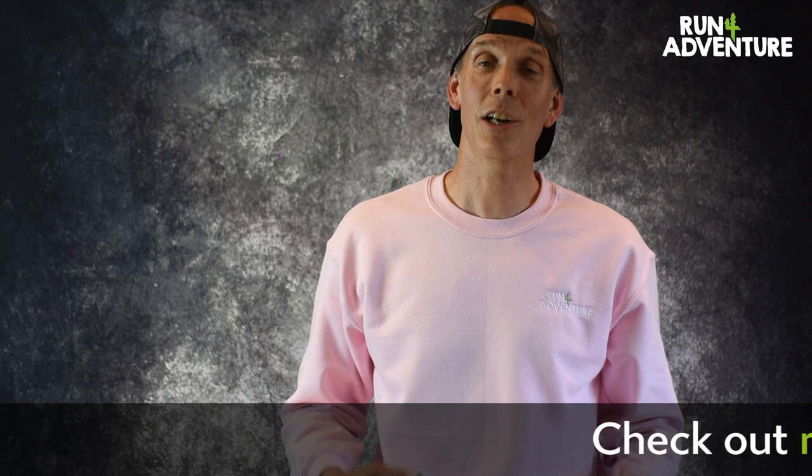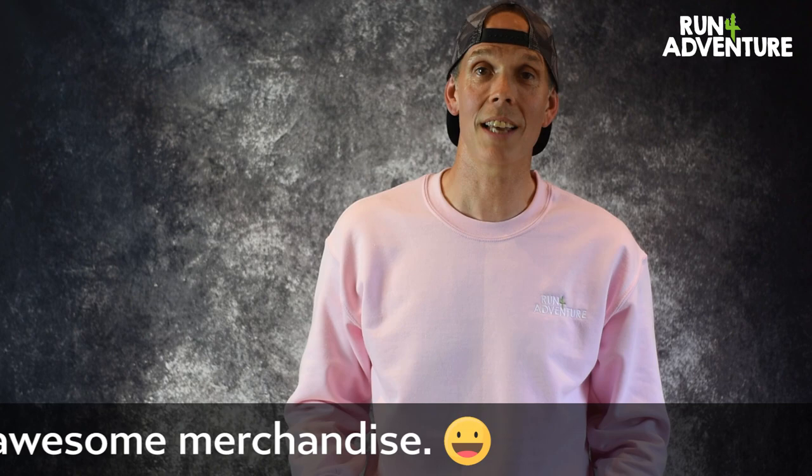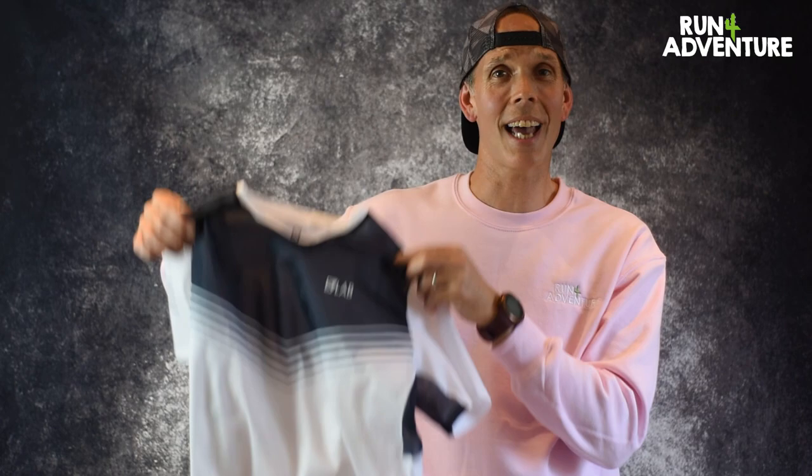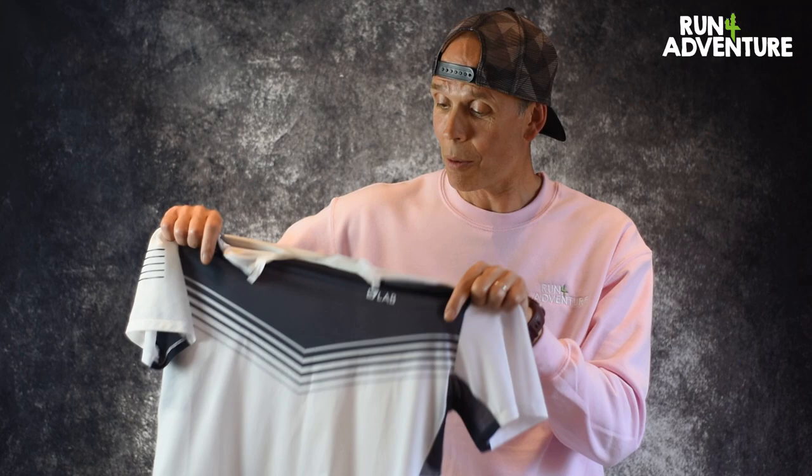Anyway, let's dive in to the kit we've been testing. Over the years I have run in lots of the Salomon S-Lab range from shoes to apparel to running vests, so I know the range really well. But today we are looking at the Salomon S-Lab Sense T. The T retails in the UK at £75.